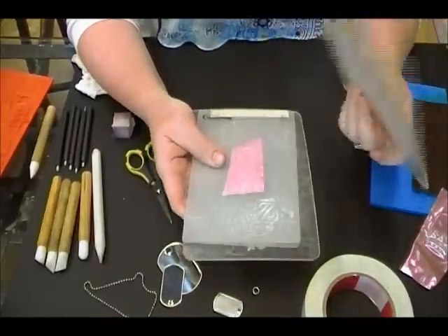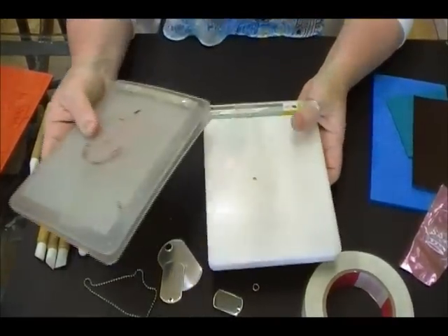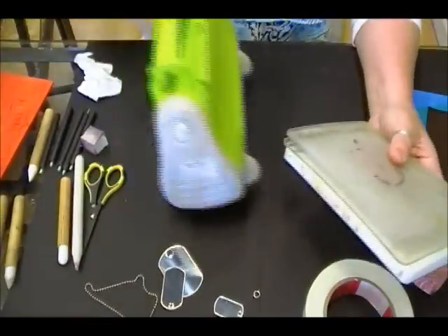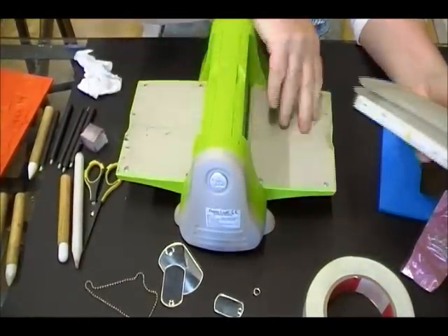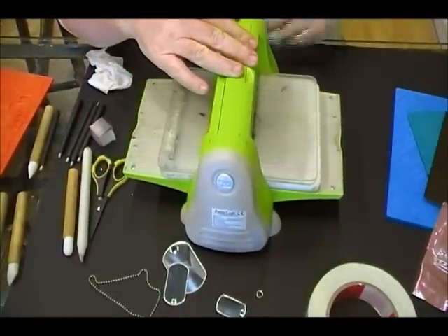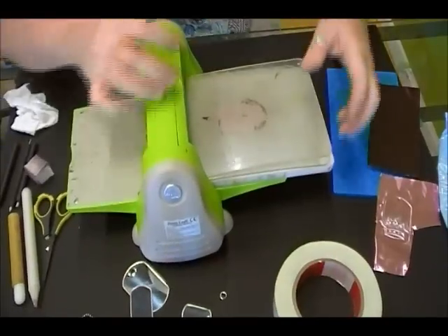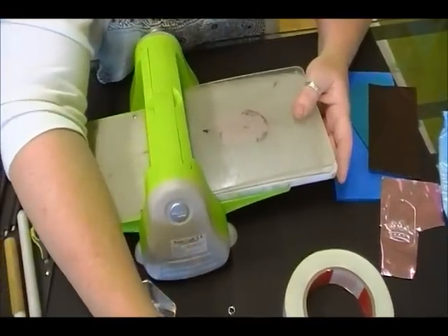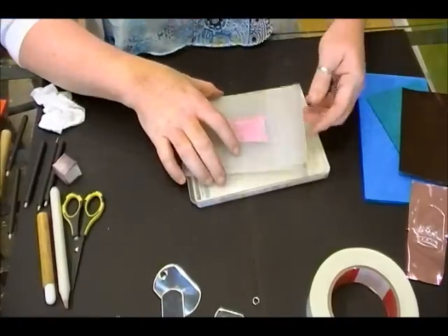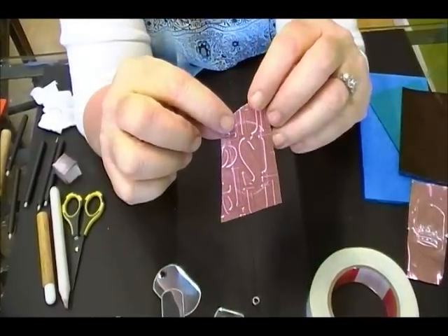I'm placing this texture plate between two plates marked B — these are old and worn but still work — and sandwiching it with the plate marked A, which is the nice thick one. That's the sandwich you're going to have. I'm going to take this Cuttlebug tool and run this sandwich through the machine. It barely gives any resistance — you almost think you're not doing anything at all — but you are applying just enough pressure to emboss the piece of metal.